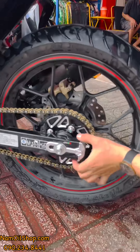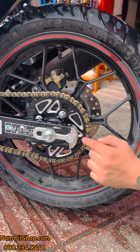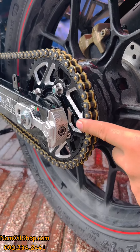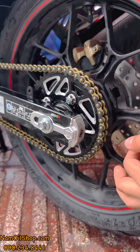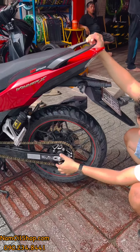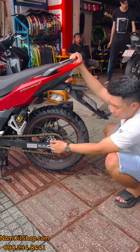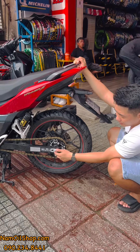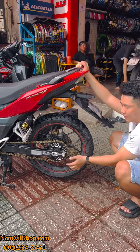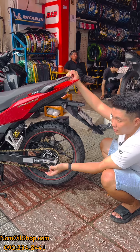Mẫu tăng sên âm này bỏ xuống dưới để rút ngắn, không còn cây lòi ra nữa — nhìn rất gọn, thon gọn, không bị lú ra ngoài. Mẫu mới này có kèm theo một bộ nẹp, chức năng là chống chạy khi anh em tăng sên, tránh bị chạy gấp, giúp xe đẹp hơn và tướng cáp hơn.